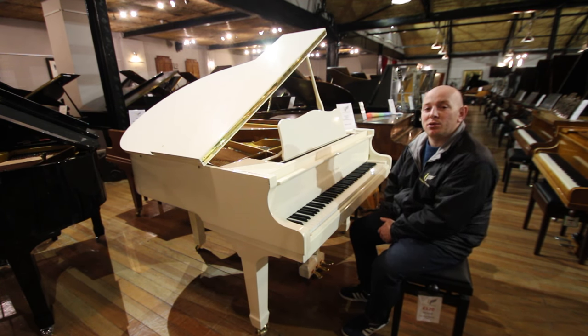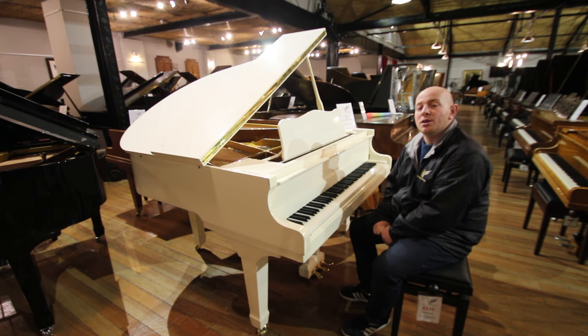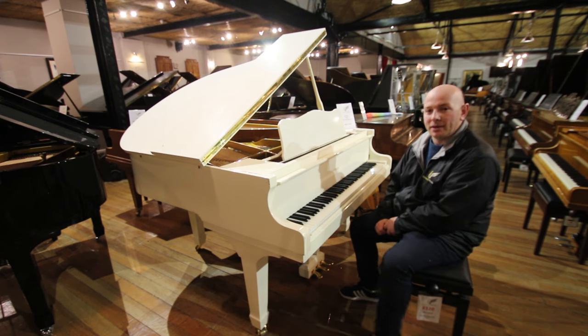If you'd like to come down and try this piano, do give us a call at 01623 657 301, or check our website www.sherrytreeb.co.uk. Thanks again for watching folks, we look forward to seeing you, bye for now.